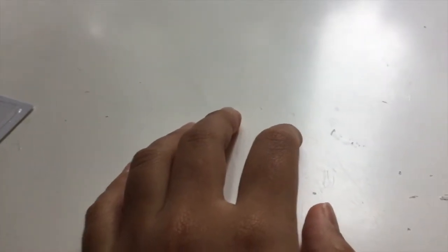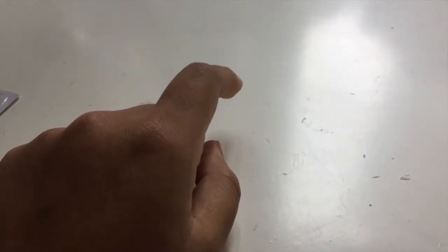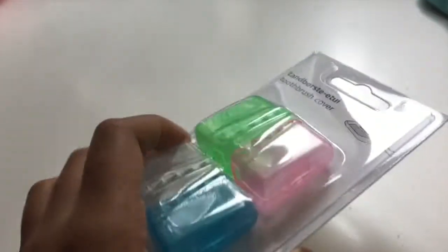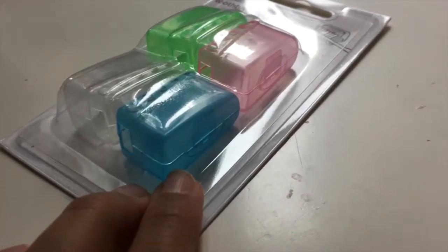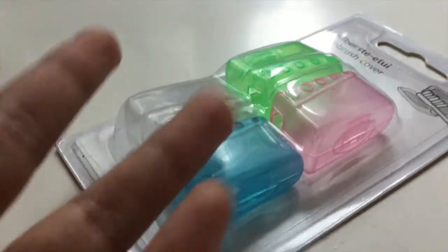Hey guys, it's psjp here with my hand doing all the actions. Today I wanted to craft, and since I promised you guys in my first video that I would be doing crafts, I bought these from England — a toothbrush cover from Tiger. The reason why I bought them is because they're really good for crafting. This craft is about how to make bags.